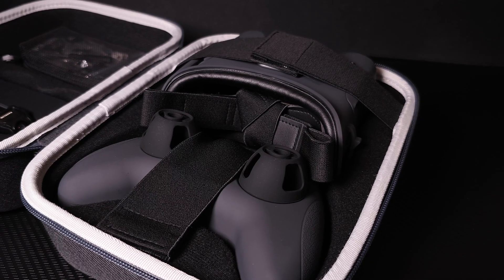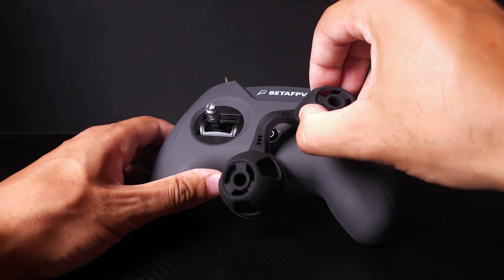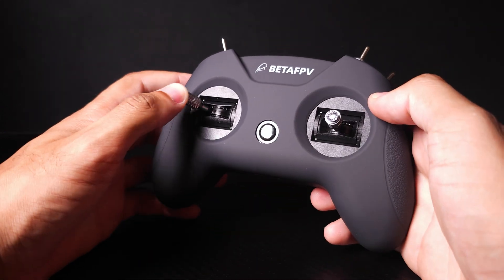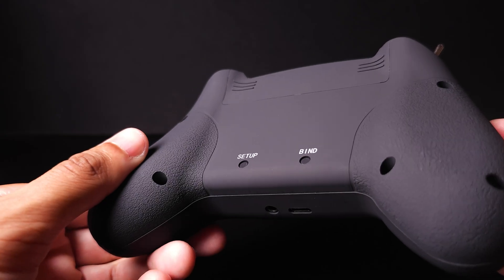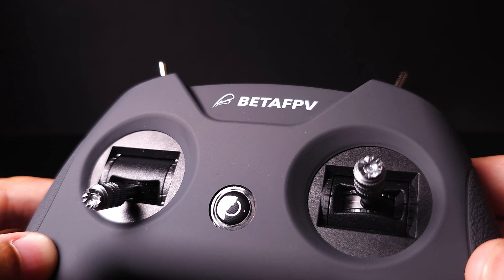You also get a really nice Beta FPV Light Radio 2 SE which is running the ELRS transmission protocol. ELRS is a really high quality radio link — it's what I actually use on my other FPV drones — so it's really nice to see that on this little guy.